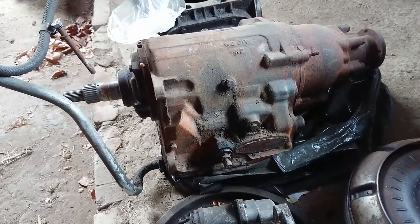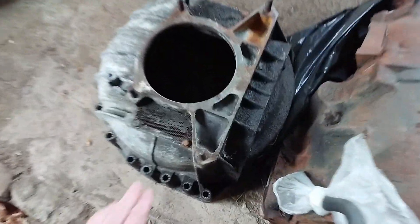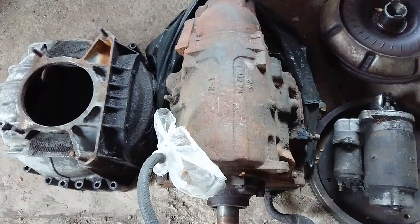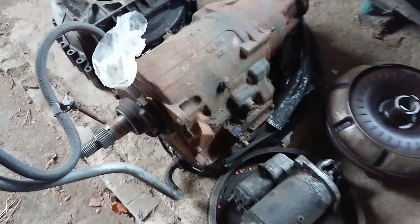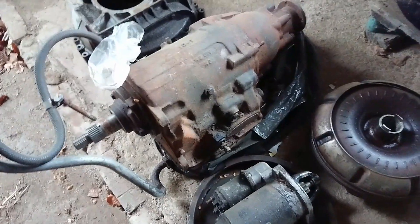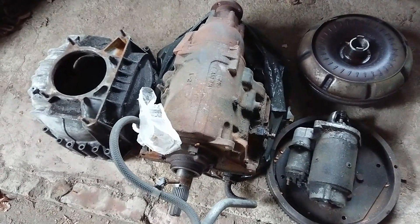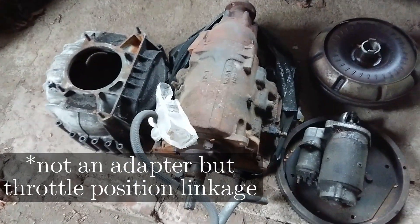I also went with this gearbox because I believe it will be pretty easy to fit. The bell housing has the same bolt pattern and everything else should actually bolt up. It does have the shift linkage on the other side and I need to change that, and I believe I have to change the driveshaft. But I don't have to change the throttle cable or anything because this is all vacuum operated — which is really what I wanted. I could have gotten a BorgWarner 65 or 66 from a later XJ6, but they require a special adapter plate up at the carbs and I just don't feel like dealing with that.